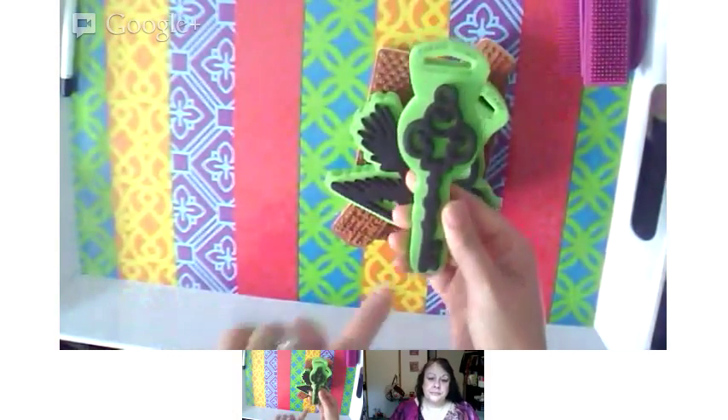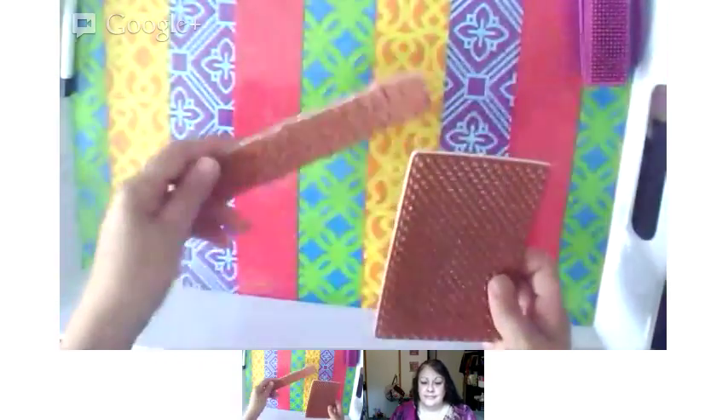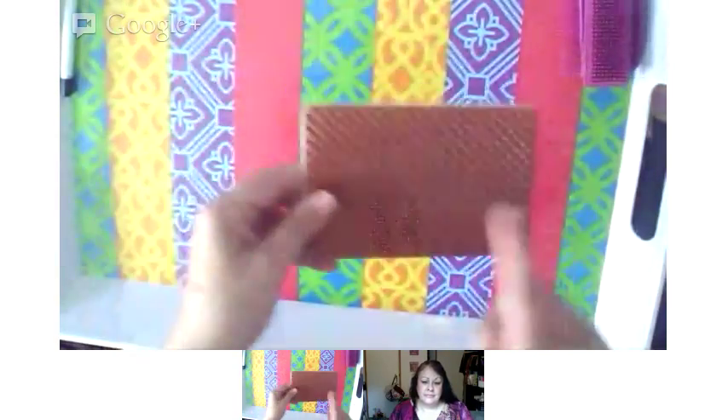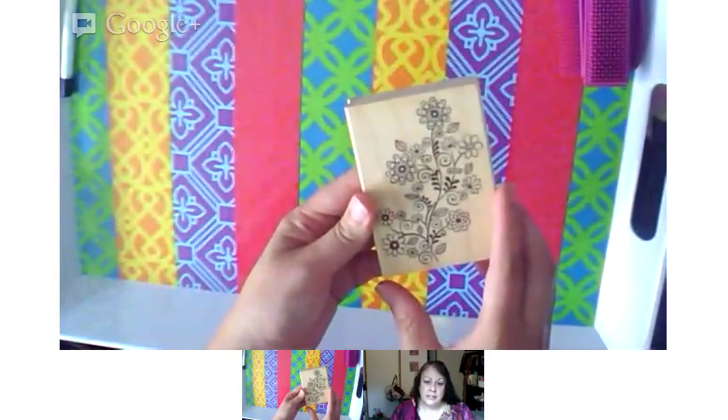I have these fabric stamps that are like foam — a key and a bird, so I'm definitely going to use those. I have some regular stamps: this one has words on it and this one is like a dot pattern. This is a mounted block rubber stamp that's got flowers. One thing to think about if you're using text is when you print it, whether it's going to turn out in the right direction. So you need to think about that a little if you're going to use text.